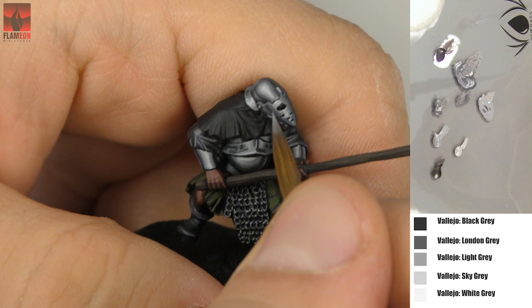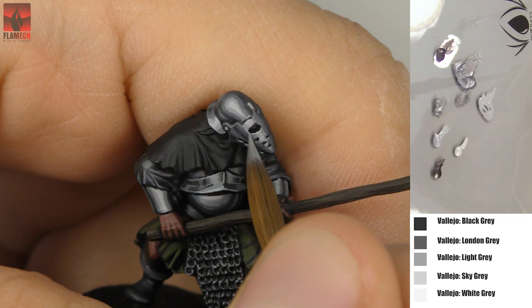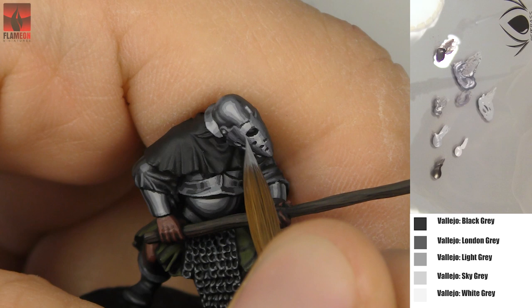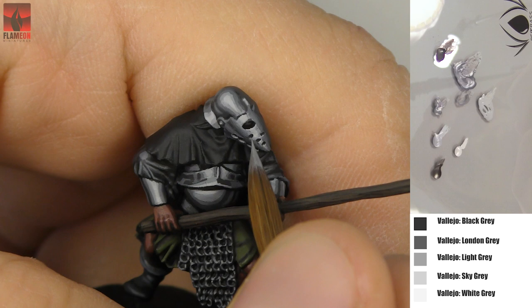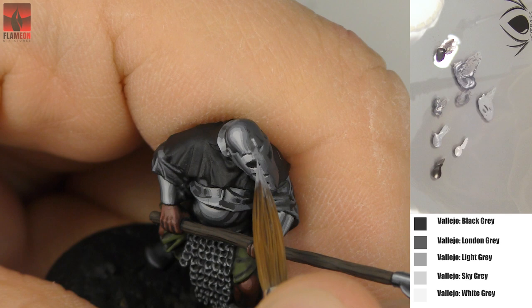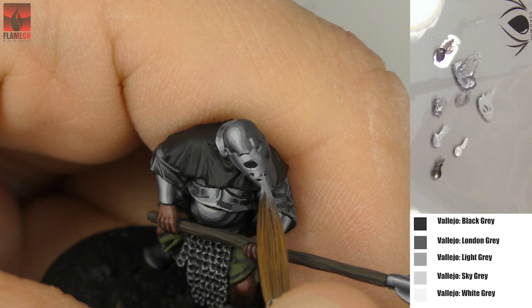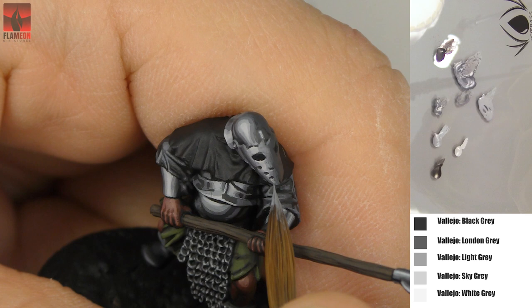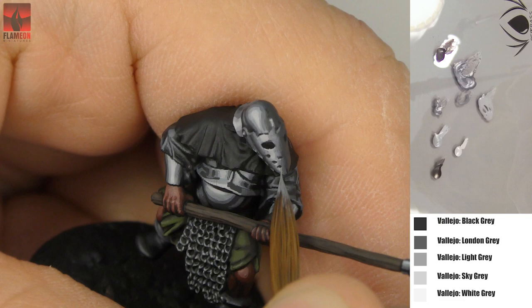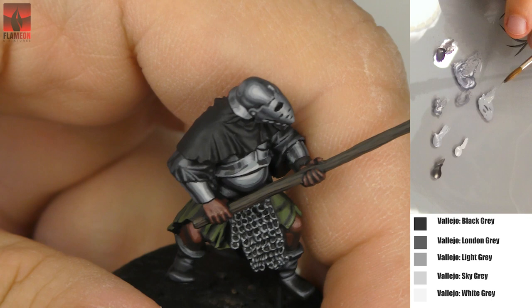Now we're at normal speed — this is actually how I work. As you can see, I'm painting teeny tiny scratches on the surface of the miniature. You can dilute your paint even more and you'll leave even less visible scratches, but it will take more time. After loading my brush I remove most of the paint on a piece of paper, at the same time shaping the tip of the brush — I want a very pointy end so I can create really tiny, thin stripes.